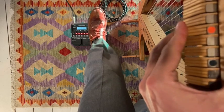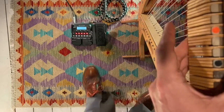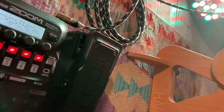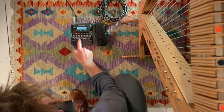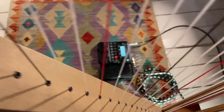You get the idea — adding a multi-effect processor like this, slightly more advanced but still very affordable, really opens up a whole range of new playing options and sounds for your Harp E. Thanks for tuning in. We'll see you in the next video and we wish you happy experimenting.